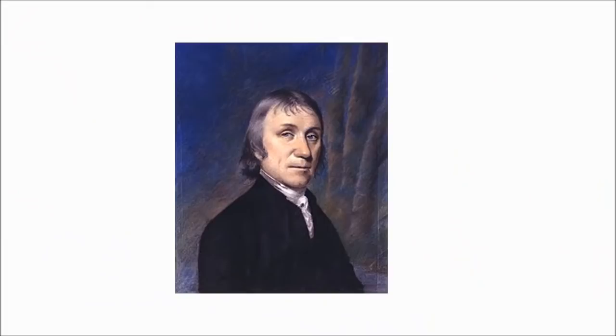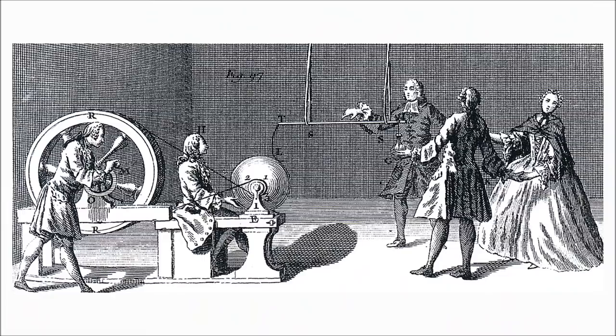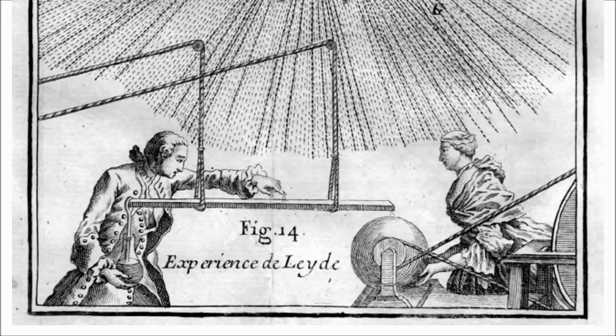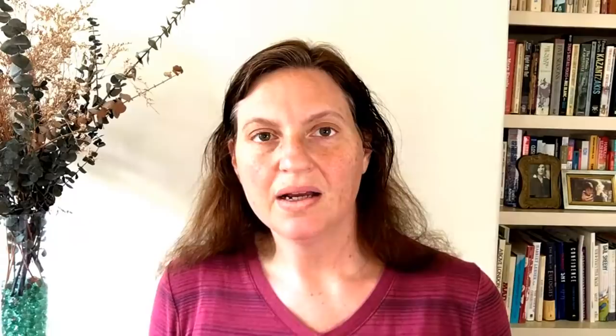In 1767, a dour-looking English scientist described the effect of the Leiden jar thusly, quote: everyone was eager to see, and notwithstanding the terrible account that was reported of it, to feel the experiment. And in the same year in which it was discovered, numbers of persons in almost every country in Europe got a livelihood by going about and showing it.